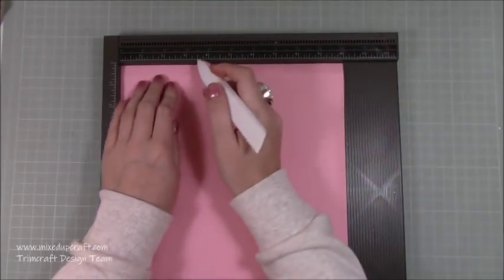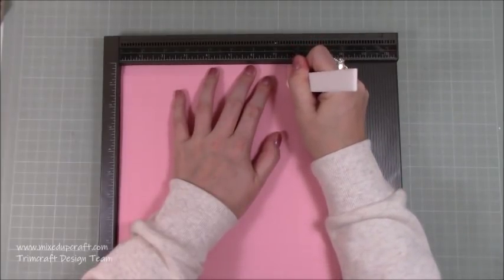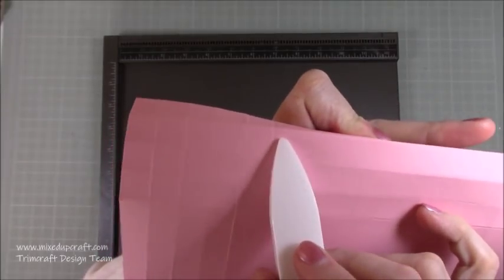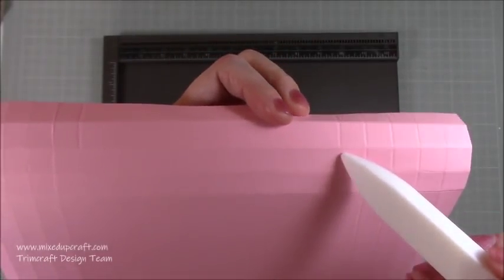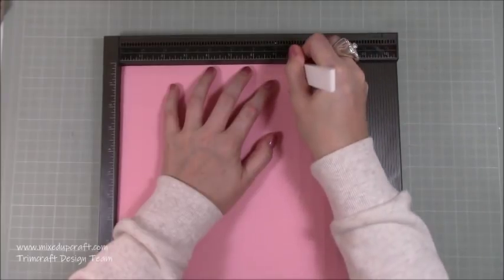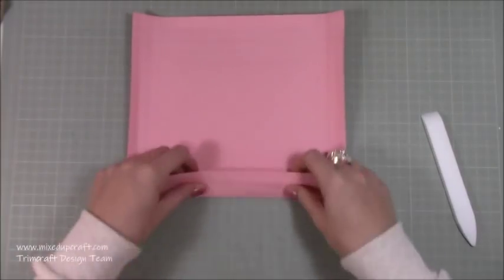Once you've scored on all four sides, you then want to come in — just choose a side, it doesn't matter because they're all the same — and you're going to score at two and a half past the first score line and just down to the second. And then at seven and a half, past the first score line down to the second. If I bring this up here — can you see — so this is my one at two and a half here. So there's every half: half an inch, one, one and a half, two. This is the two and a half past this first score line here just down to the second. Don't go all the way down, and then again with the seven and a half there, past the first score line down to the second.